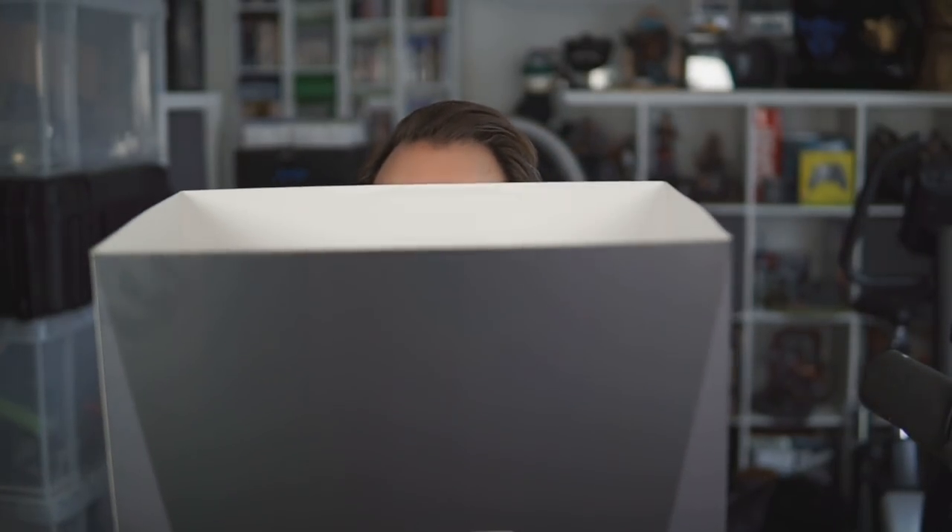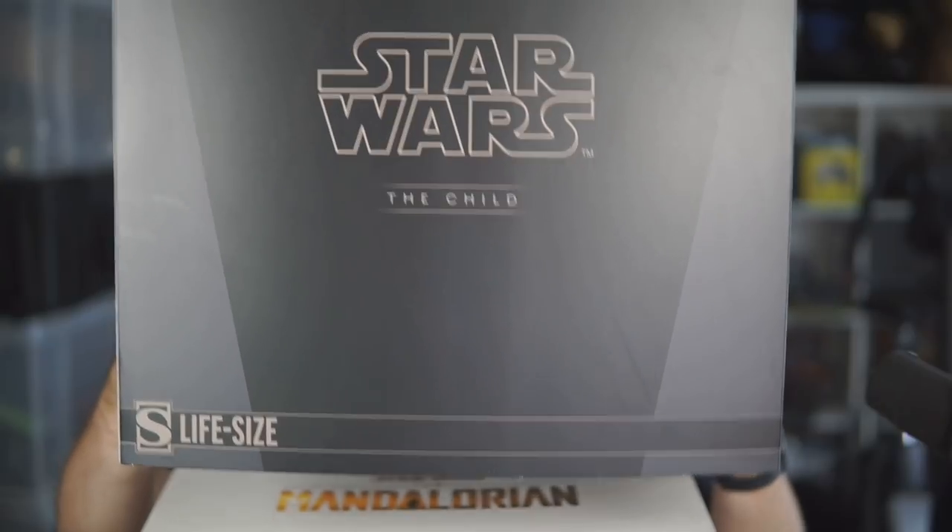Welcome to a very special unboxing. Normally I tend to unbox gaming consoles and gaming-related things — not today. We unbox Baby Yoda. Yes, it has arrived: a life-size Baby Yoda from Sideshow. I ordered this ages ago during season one. We all fell in love with Baby Yoda and The Mandalorian — the best piece of Star Wars content we've had for a very long time. Life-size Baby Yoda, we're about to unbox. Here's the sleeve — Star Wars: The Child.